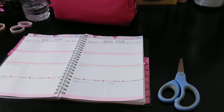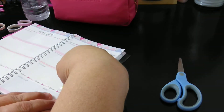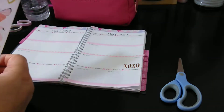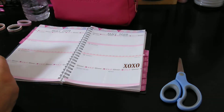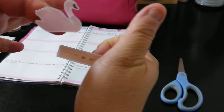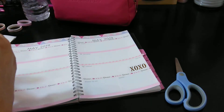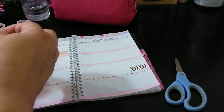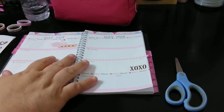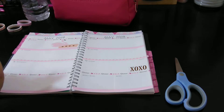I don't need to write Mother's Day because it's right there. So I'm just going to put near it — we'll do XOXO on this day. Just something simple. I love these swans, I've been wanting to use them. So I'm going to use a swan. Maybe this one and this one. I do try to figure out how to put the sticker so that you're able to see it. My swan is rolling. I don't like that pink — it didn't look like a nice pretty pink — but that's fine.